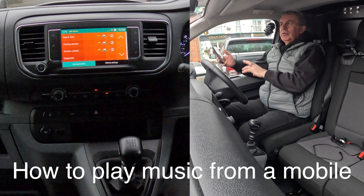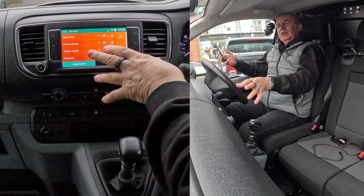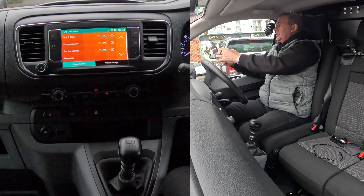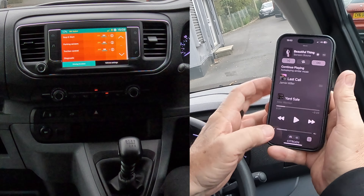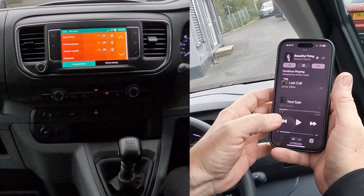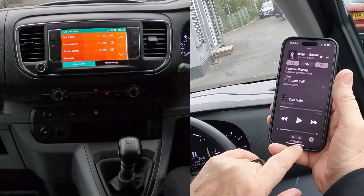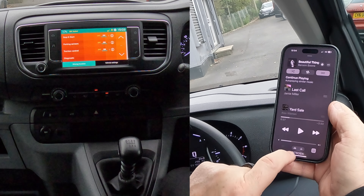I'll show you how to stream music from your mobile through the Bluetooth audio system in this 2022 Citroën Dispatch. The first thing we do is go to music — we've got Beautiful Things there. You'll notice at the bottom it says Citroën, so click there.